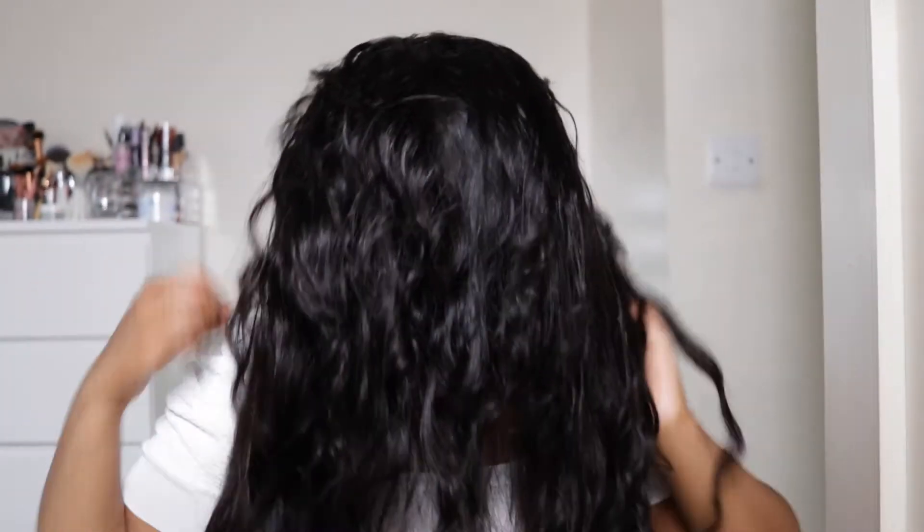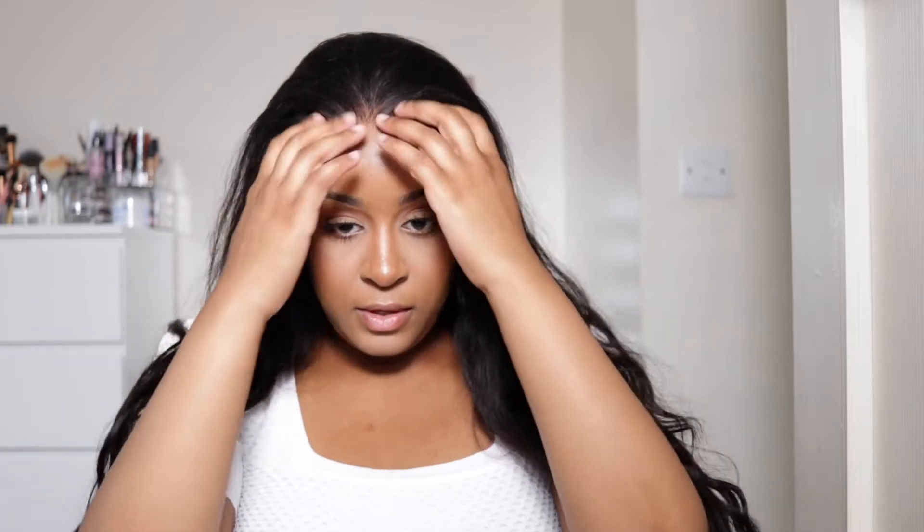I'm going to put this wig back on — I've tinted the lace. This wig literally fits perfectly. As you guys can see, I've already plucked it lightly. So this will literally be an installing and styling video, because you could leave it like this. It has a nice body wave texture. I think I'll be styling the hair — why not?